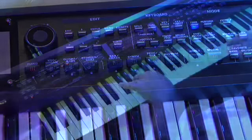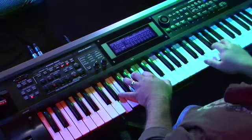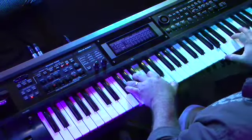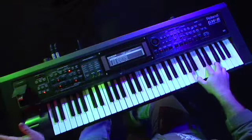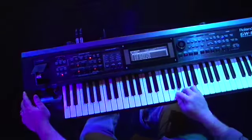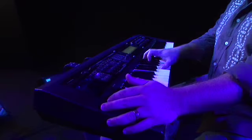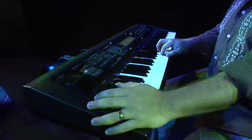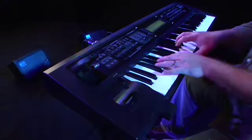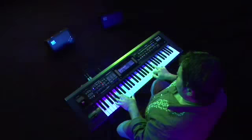There's great sounding pianos, EPs and organs, guitars, drums and world sounds.